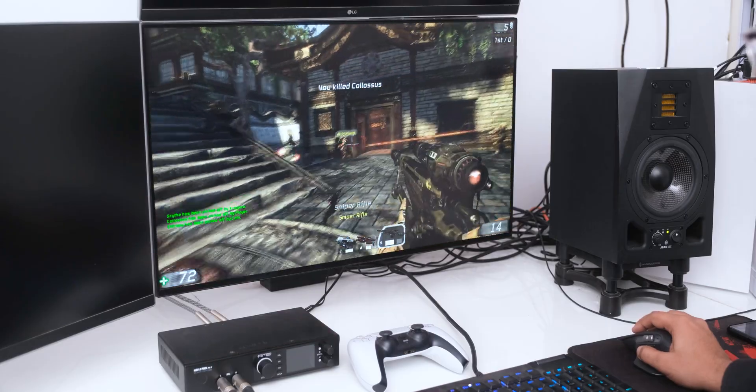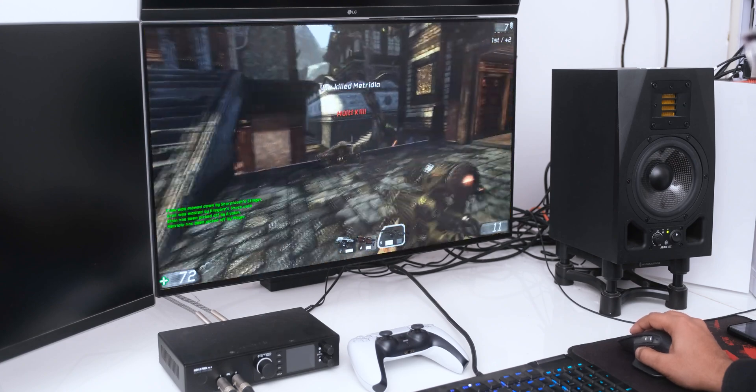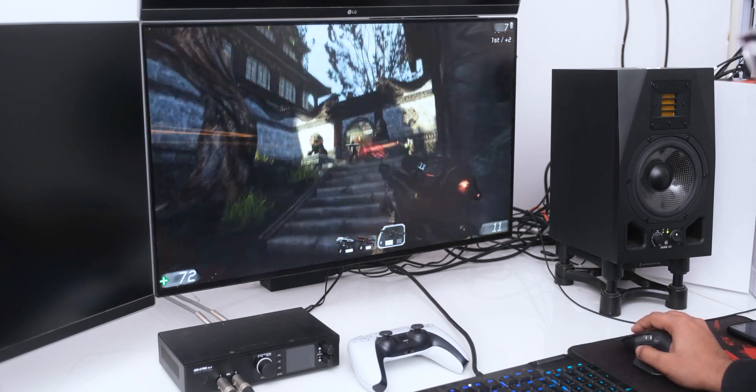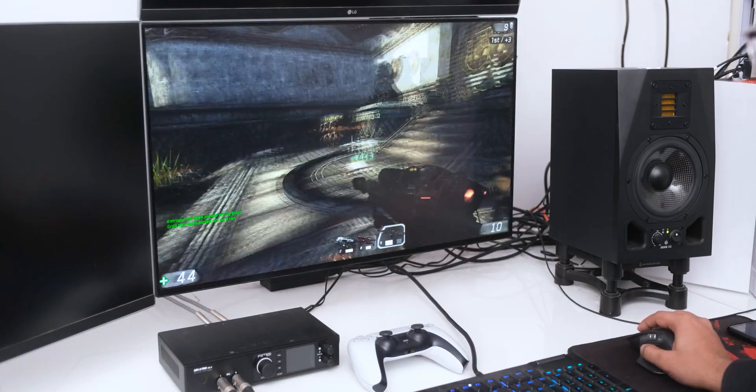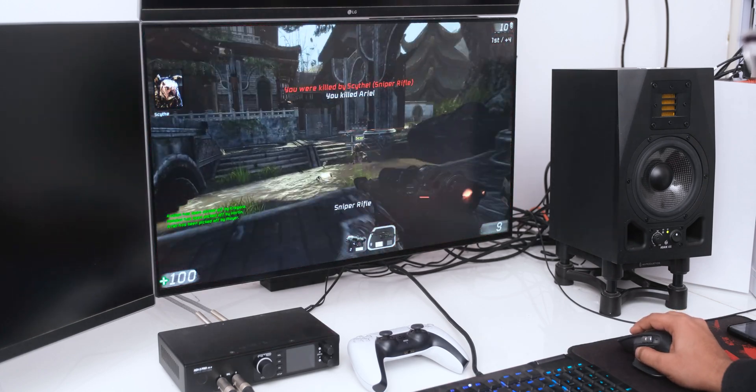The low polling rate also makes this mouse completely unusable for competitive gaming. I know it isn't designed to be a gaming mouse, but the G604 was very usable because of its Hero sensor and Lightspeed connection. With the MX Master 3, you will need to keep another mouse on your desk if you're a gamer. You can use it for casual single player games, but even there I really feel the lack of responsiveness.